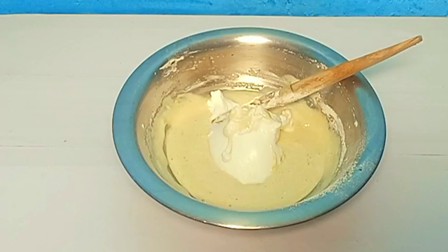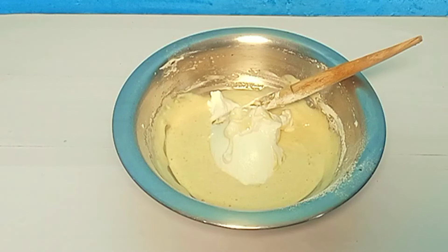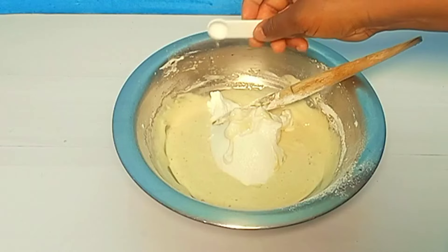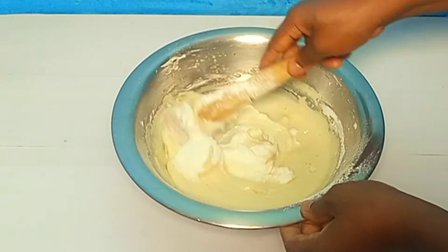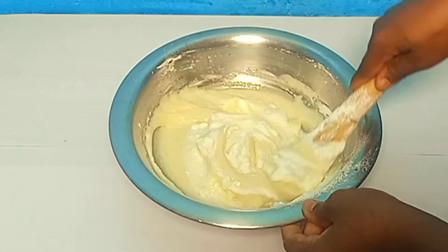I'll set this aside. I'm adding in our salt. All you do now is to continue folding.